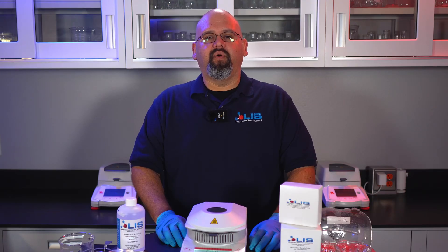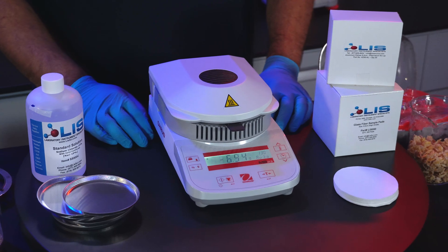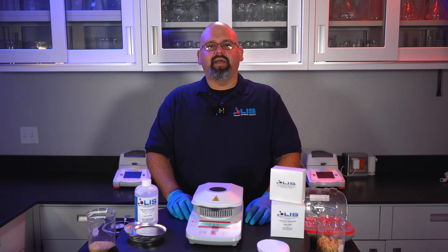In this video, I'll be doing an overview of the MB-23, giving you a list of important specs, as well as showing you how to properly calibrate the scale and temperature, and how to properly test both dry and liquid food samples.